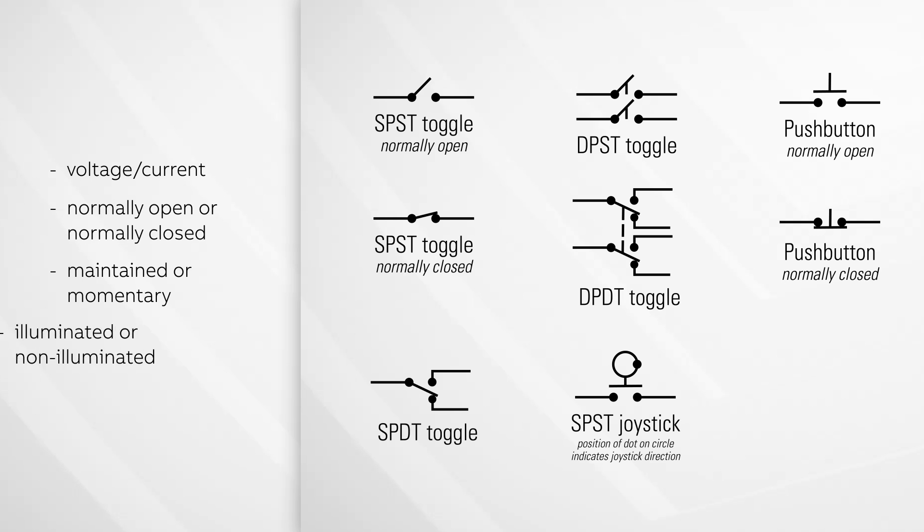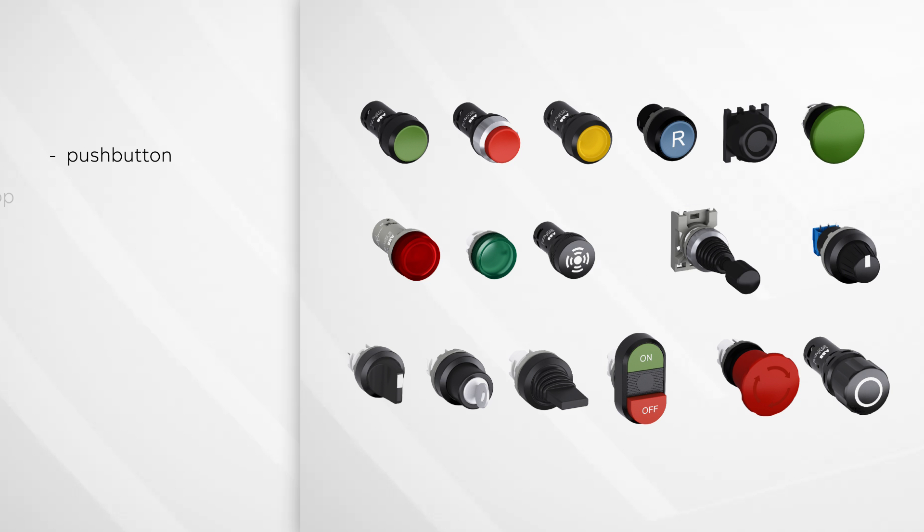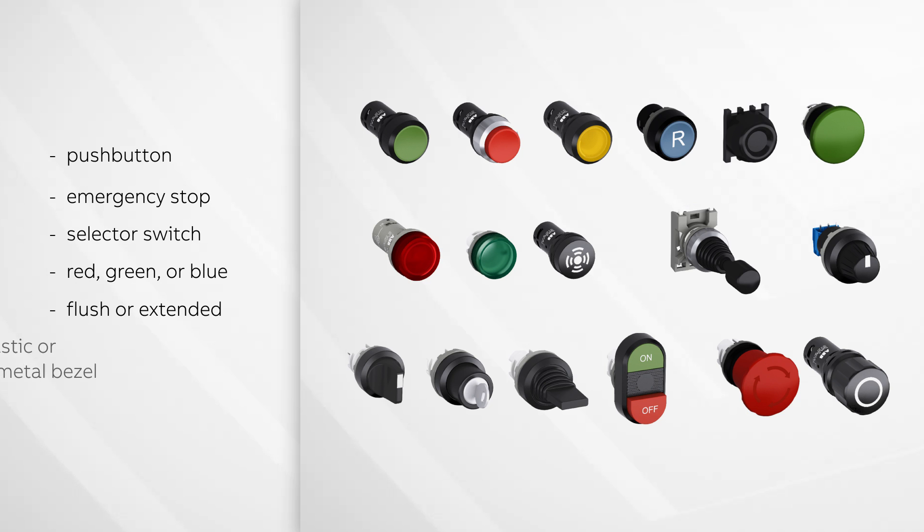Normally open or normally closed? Maintained or momentary? Illuminated or non-illuminated? And for mechanical, is it a push button, an emergency stop, or a selector switch? Is it red, green, or blue? Flush or extended? And does it need a black plastic or chrome metal bezel?